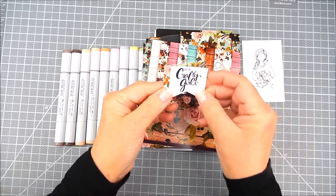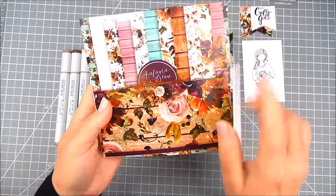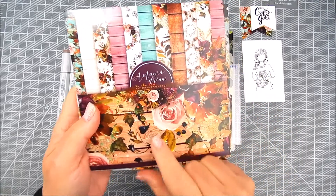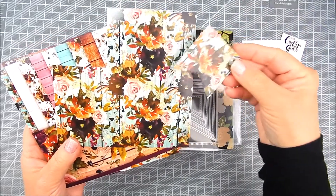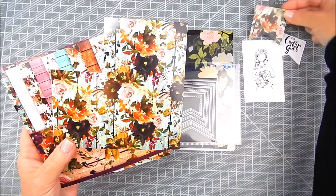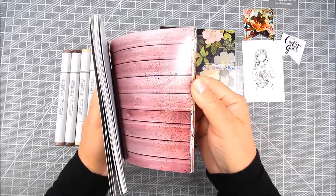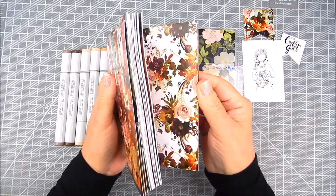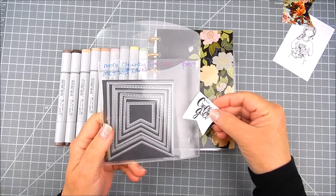I die cut these flags using my Creative Time more chunky tag dies, and I die cut them from paper from this pretty paper pack. I just love the florals on it — it's autumn colors but really it could be used year-round.